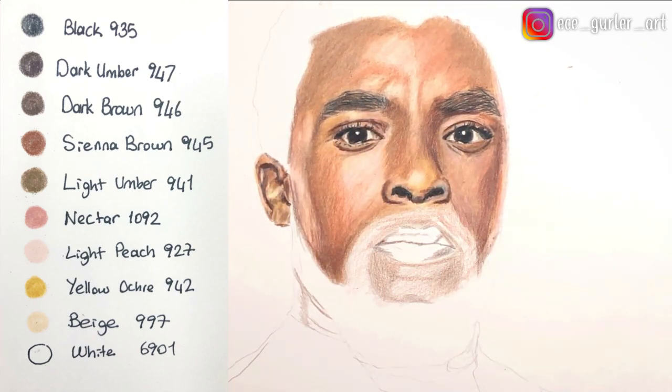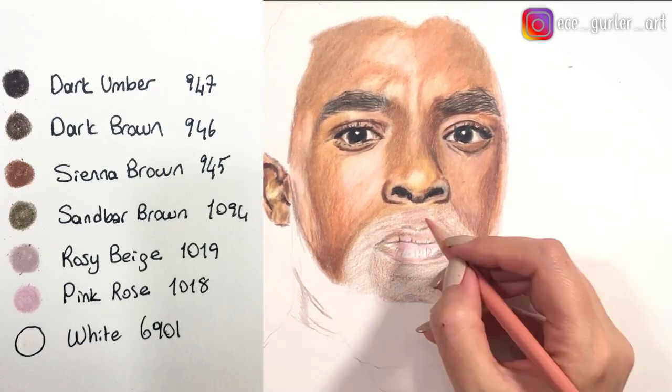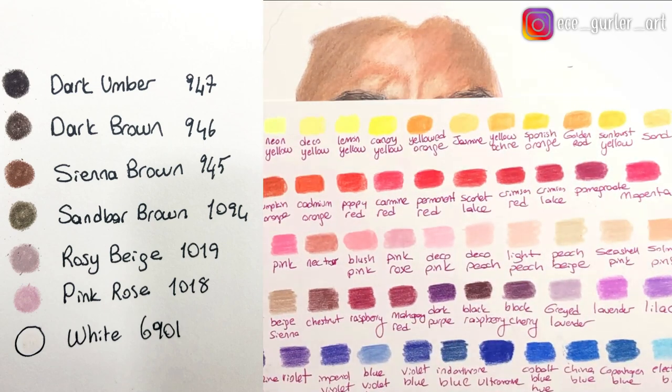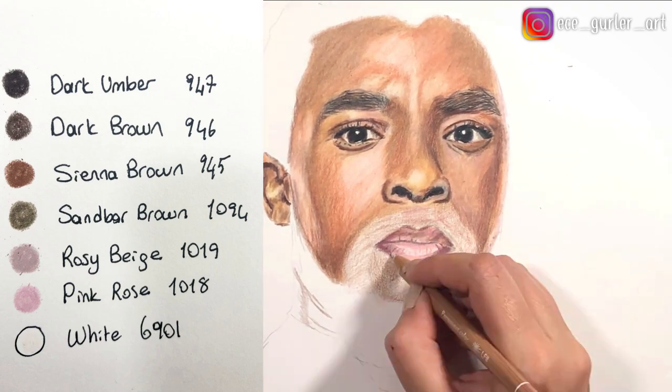If you look at the portrait of Chadwick Boseman, you see that his lips have mostly pinkish tones, so I chose pink tones accordingly. Also there are some shadows in the lips, so I chose dark umber, dark brown, sienna brown for that, and also sandbar brown.